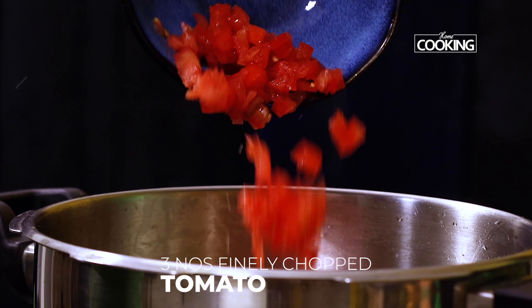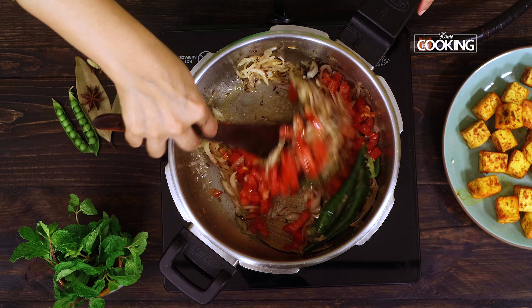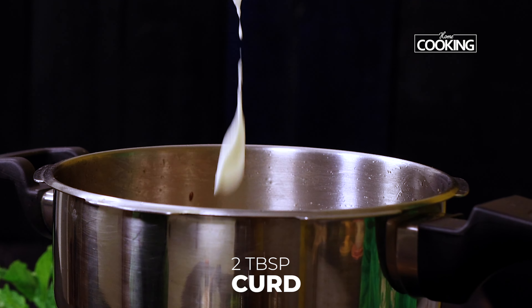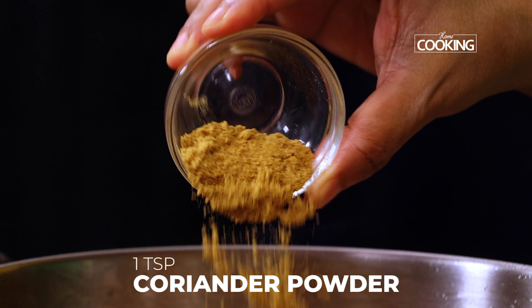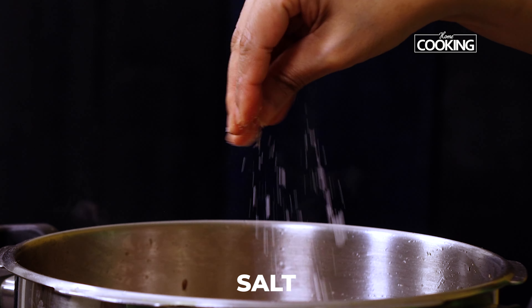Next, add two small tomatoes finely chopped. Add two tablespoons of whisked curd. Add one teaspoon of chili powder, one teaspoon cumin powder, one teaspoon coriander powder, one teaspoon garam masala powder. Add a little salt and mix everything well.